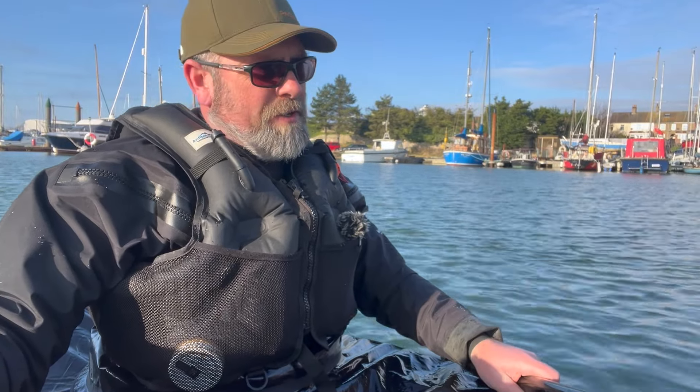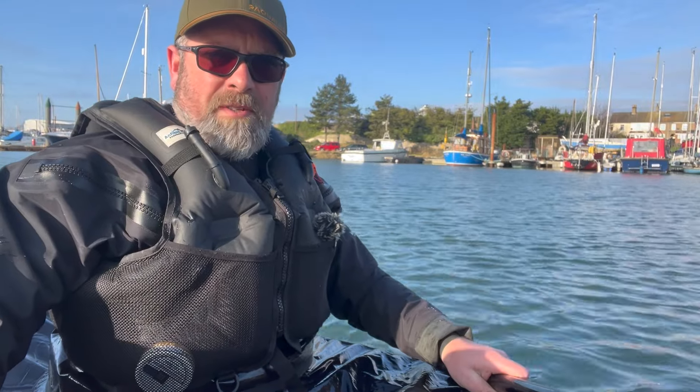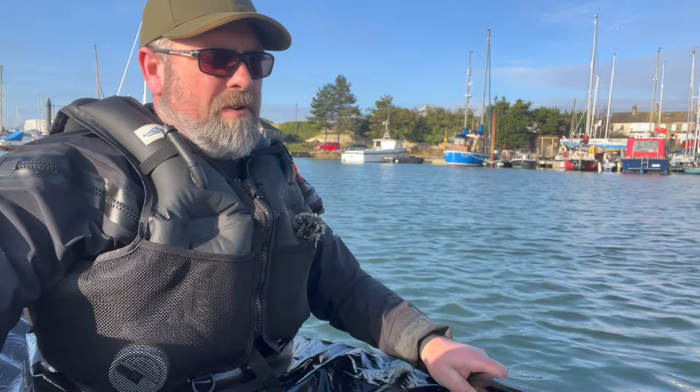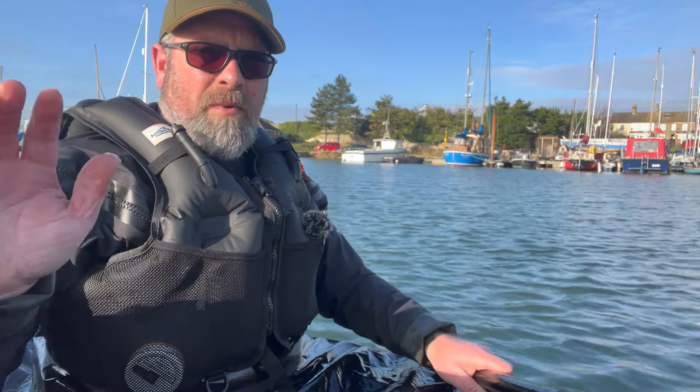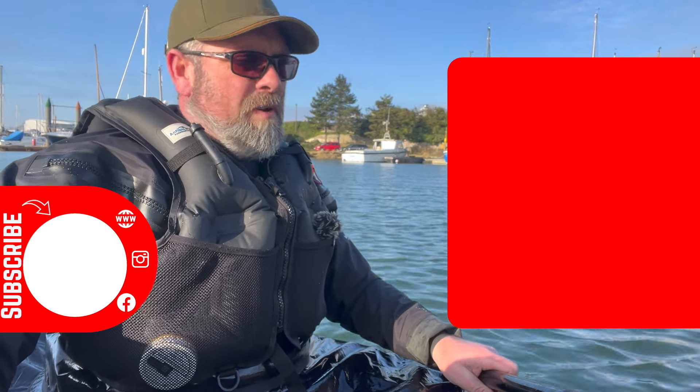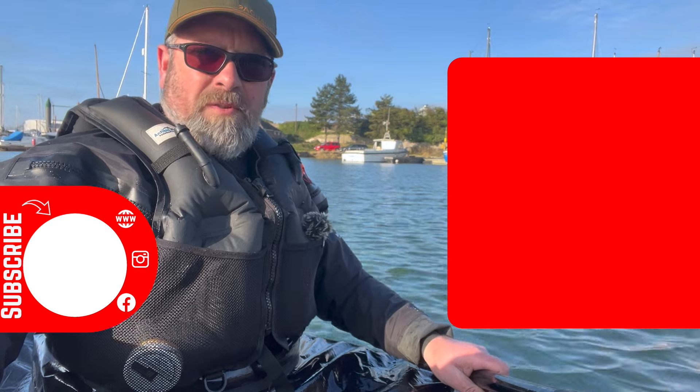It just shows you what an extra 12 centimetres can do. If you want some further information about the Nomad, I'll stick a link to a couple of videos in the description below — the review of the Nomad and a couple of videos where I've taken it out on expedition. All of the MRS pack rafts are available in the UK from Paqualife, who are the UK's distributor for MRS. I'll stick a link to them in the description below as well.